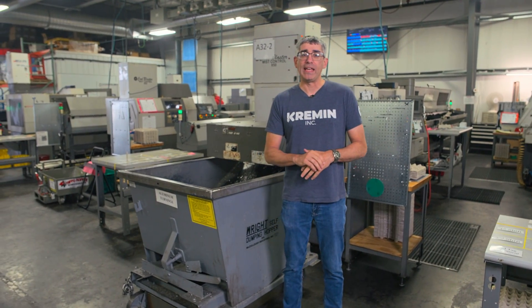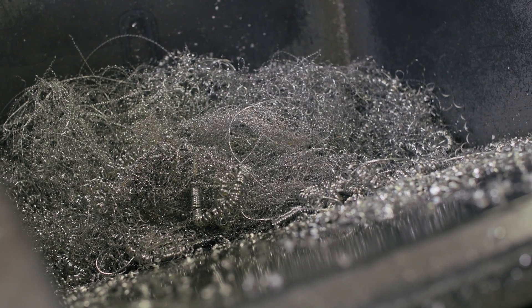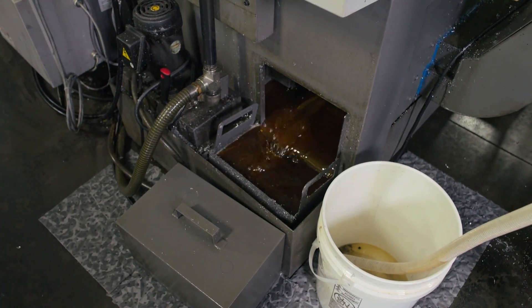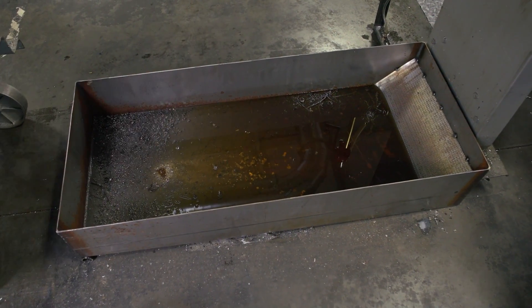Welcome back to Kremen Inc. If you're making parts, you're making chips, and if you're making chips, you're probably making a mess. For today's quick tip, I'm going to show you how we reclaim the oil from our chip guns. Let's check it out.